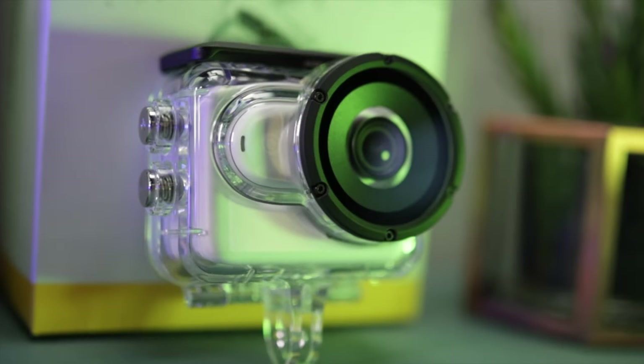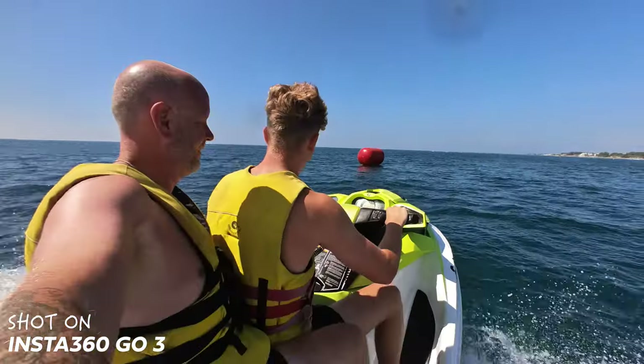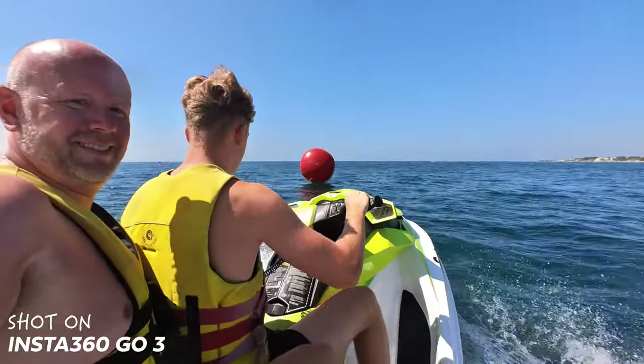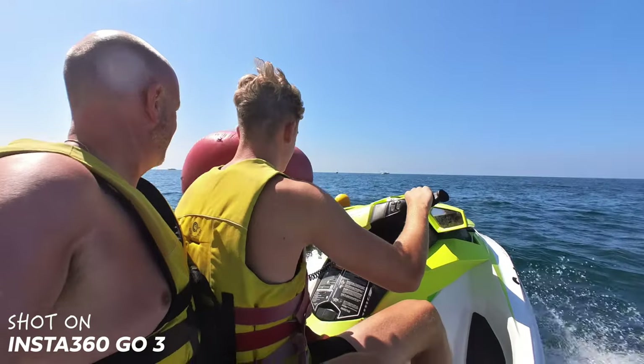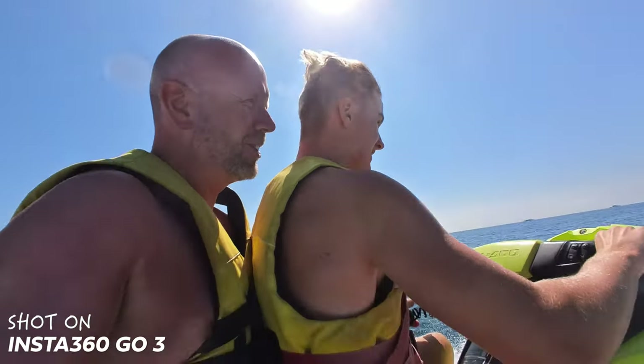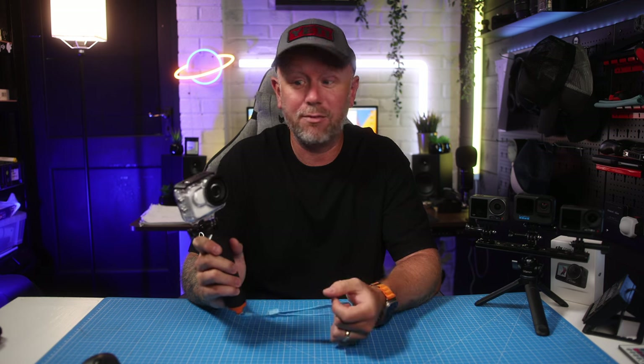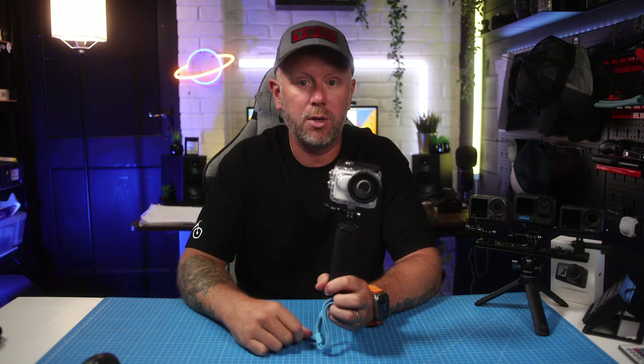The actual lens on the top is made of glass so you don't get any degrading of the image quality — I noticed no difference at all. Surprisingly, the audio still sounded really good; I don't know how they've done that. This is a thick plastic case and it can go down to depths of 60 metres or 197 feet, which is pretty much the limit of scuba diving depths. I was really surprised with the audio — it didn't affect it that much at all.